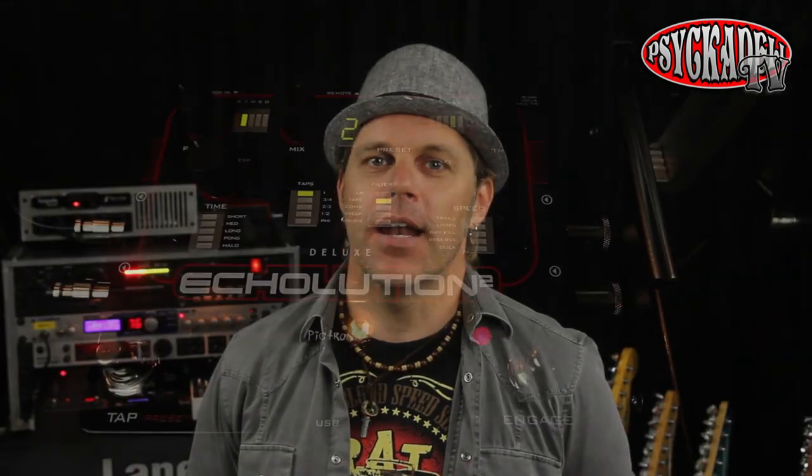With the Echolution pedal, I added a longer tape delay with more repeats.